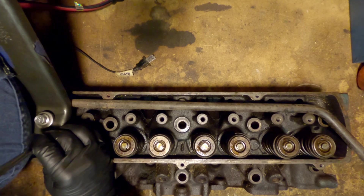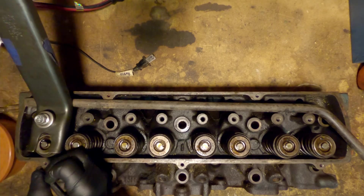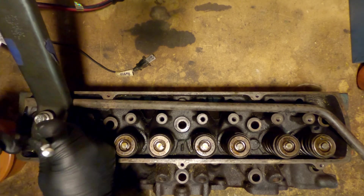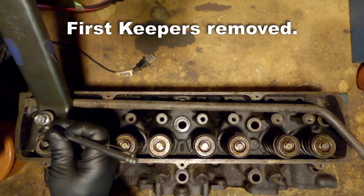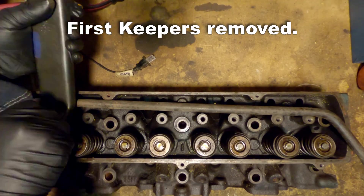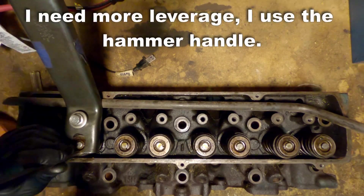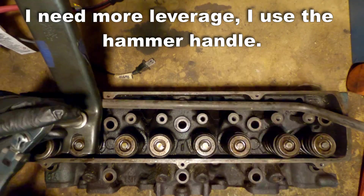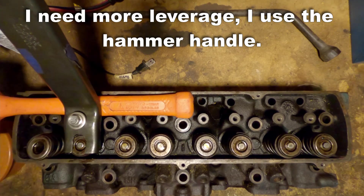These are a 1982 set of 5A heads off a 307. These are smog era heads, and you can tell by the castings — there are some plugs in the exhaust chambers for the air injection system, which would inject air into the exhaust to heat up the cats to get your catalysts working quicker so you can go into closed loop operation quicker.